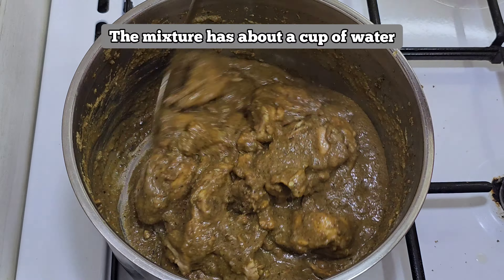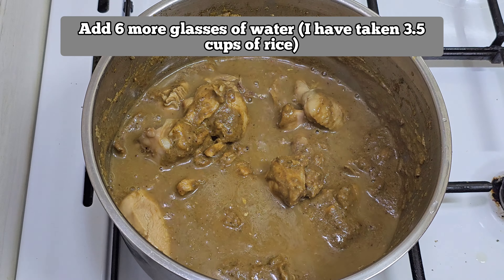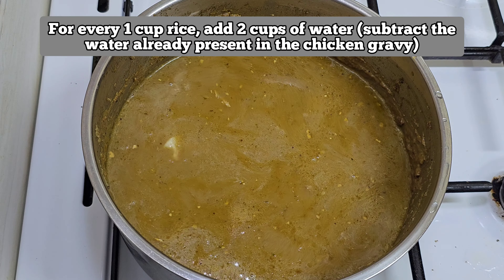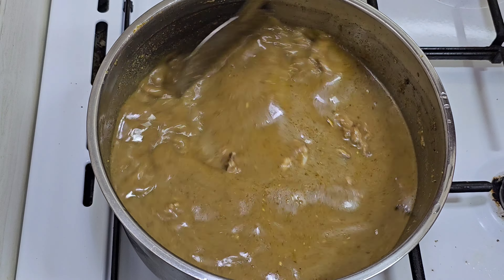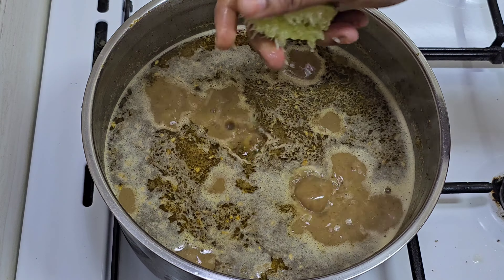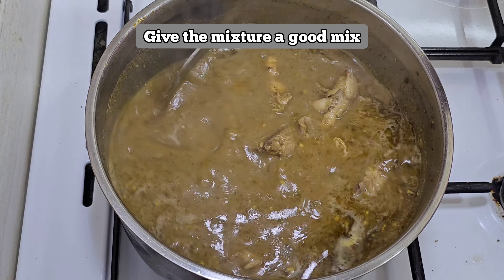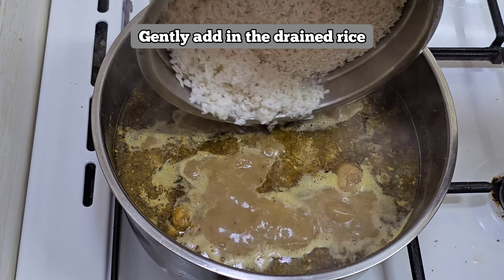Add chili powder and take the chicken. Add 6 cups of water and let it come to a boil. Add 2 cups of water. Add 1 to 2 lemons into the water, mix it well and taste for salt. Add lemon at this stage and mix well.